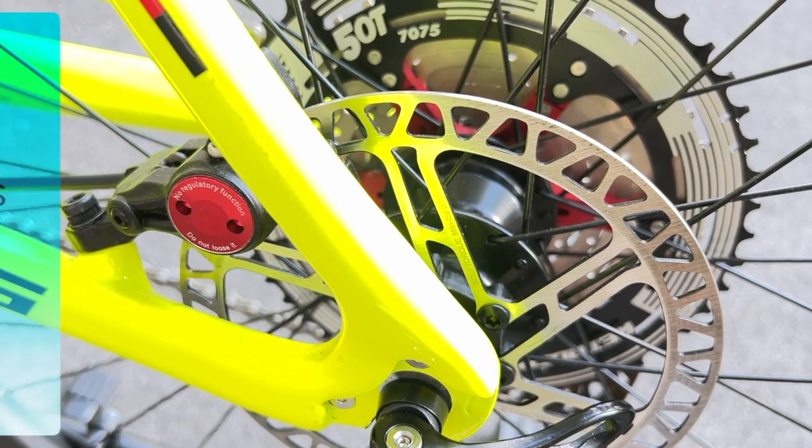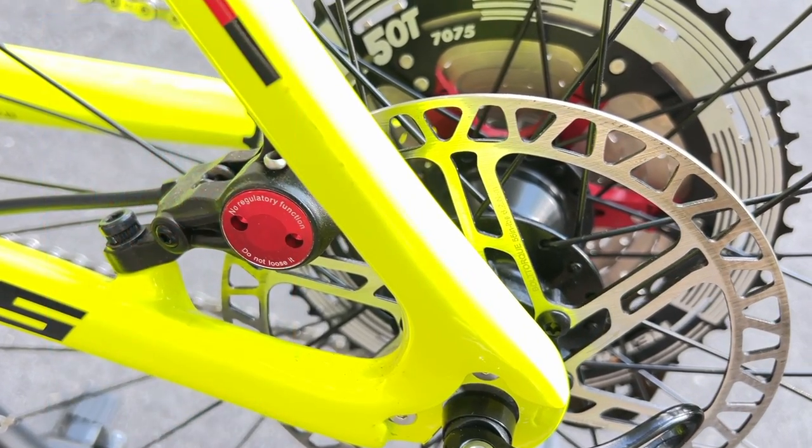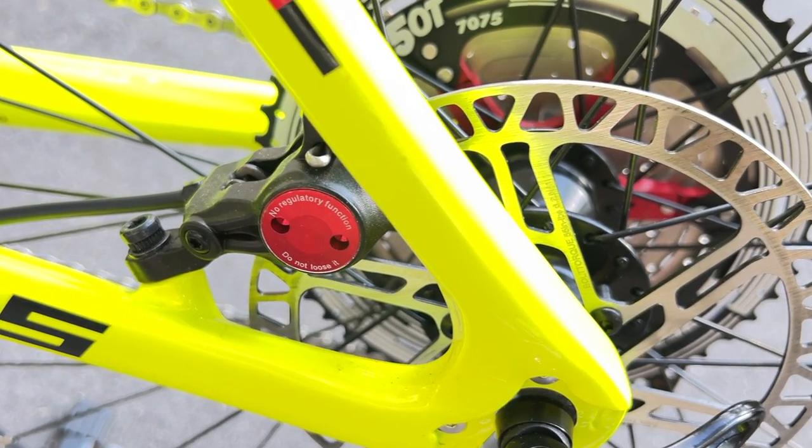This hub is aluminum-made and has four sealed bearings with a slotted disc that cleans the brake pads and prevents deformation.